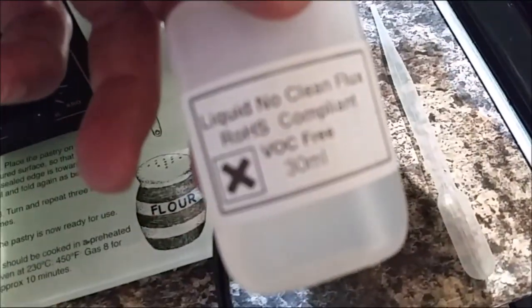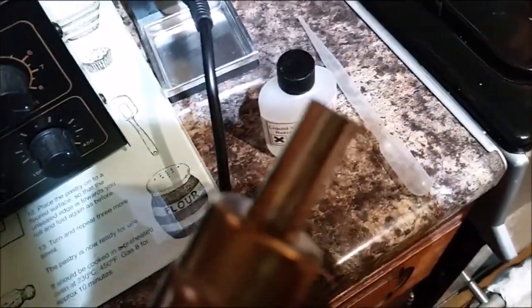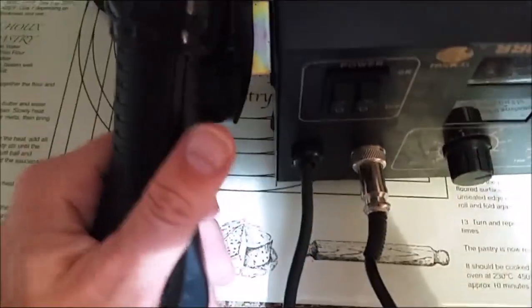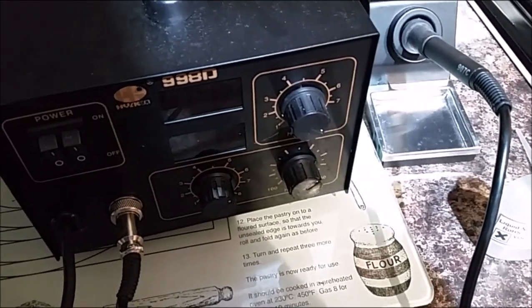I got myself a little cheapy soldering station — this one was about 40 pounds. What I did is used a no-clean liquid flux, which you just pull onto the chip and then use the little gun to heat the chip up. It starts bubbling and popping — I found it actually popped. We should have filmed it but my phone wasn't really working and it's hard to do that and film at the same time.